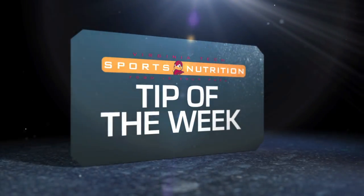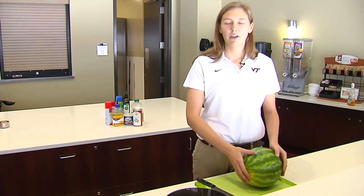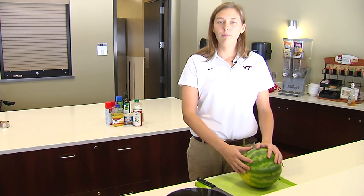Hi, this is Becky Lindberg and I'm one of the sports dietitians here at Virginia Tech, and this is your sports nutrition tip of the week. Today we're going to talk about how to cut a watermelon. Watermelon is a great fruit to have on hand at home — it's a great summer fruit, it's very hydrating, and it's usually cheaper to buy watermelon whole than to buy it pre-cut.